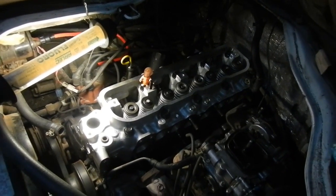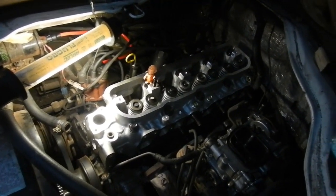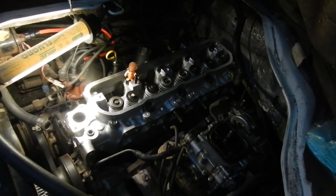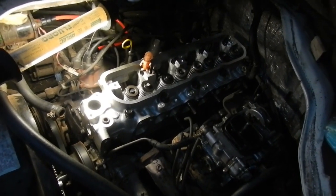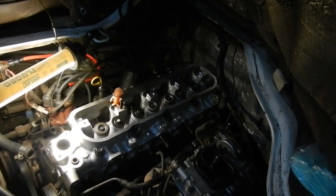That's all the head bolts torqued down to the appropriate settings. They're all new bolts as well. Don't forget to lubricate the threads and the tops of the bolts and washers lightly so you get the appropriate torque reading.